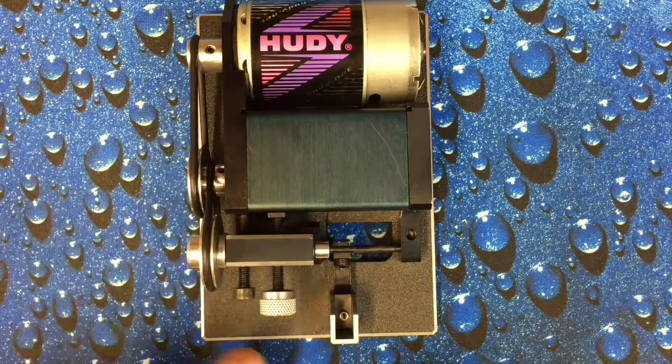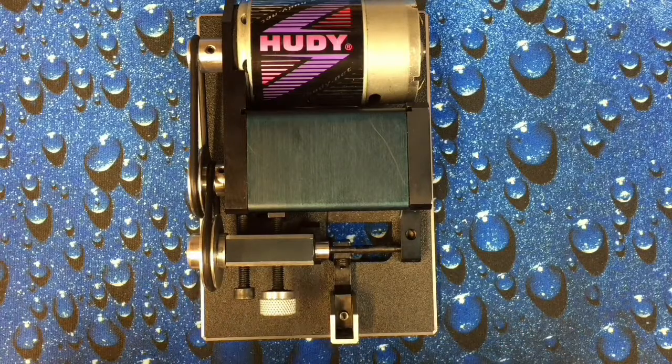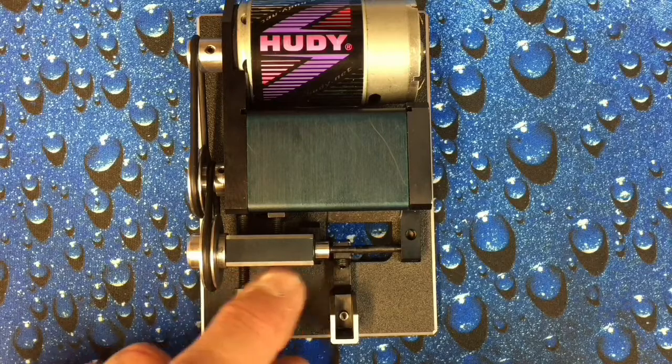Get a brush, get a vacuum cleaner, get compressed air — blow it out, brush it off, wipe it clean — do whatever you can to get this area as spotless as you possibly can.